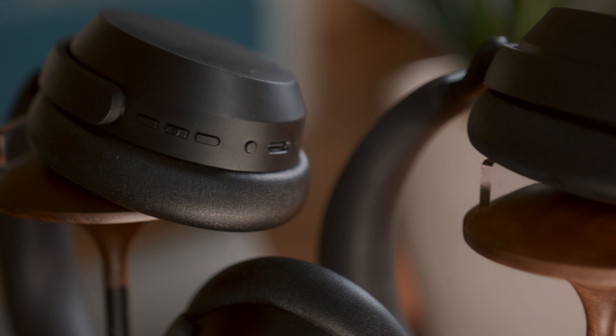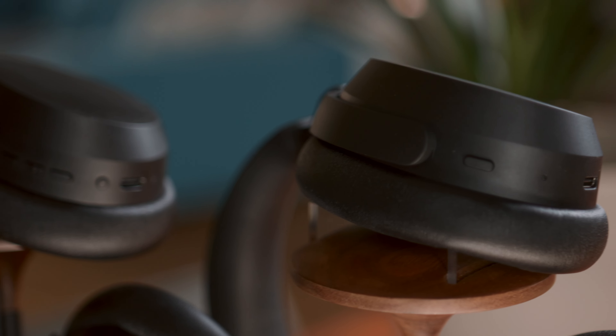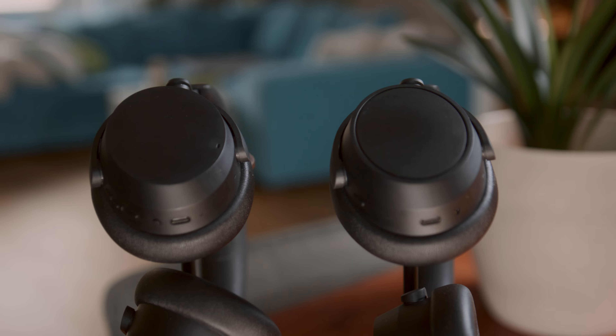Instead of buttons, Sennheiser decided to add most of the touch functionalities of the Momentum 4s into the Plus, which to me wasn't something actually necessary since I'm more of a buttons guy. But the touch itself works very well and it feels more modern than the older Accentums. Speaking of modernization, the Plus now also features a wear detection sensor on the right earcup, which auto-pauses and plays your music whenever you take it off.